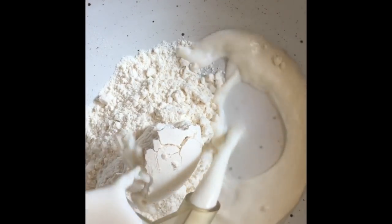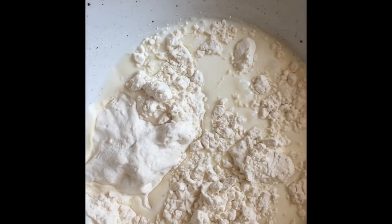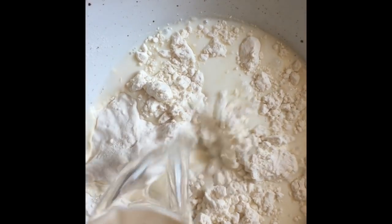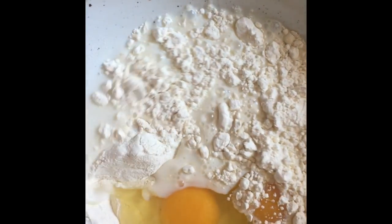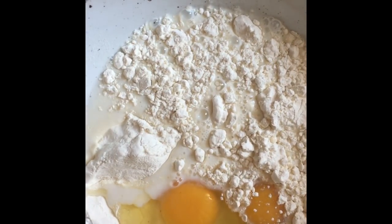I'm using half a cup of flour, half a cup of milk, a quarter cup of warm water, two eggs, and a half teaspoon of salt.